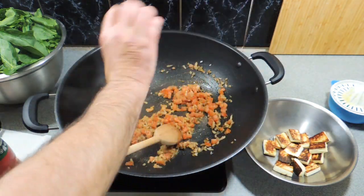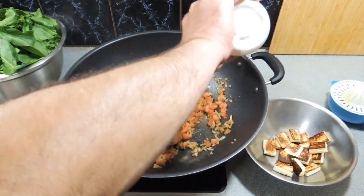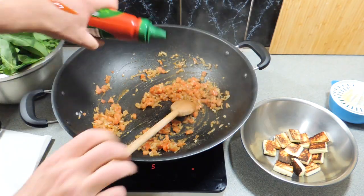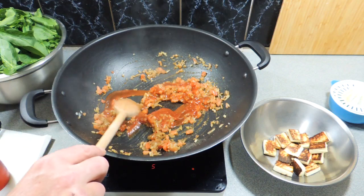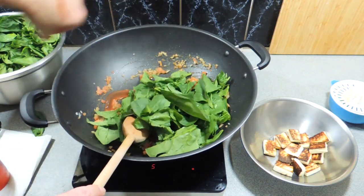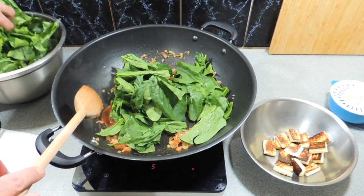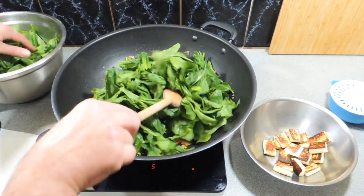A little bit of black pepper goes straight in to give us a little bit of heat, and salt to taste. You could add a chili if you want - I'm keeping this one nice and mild. Here's my spin on things: a good tablespoon of tomato ketchup adds a sweetness and gives it a little bit more liquid.